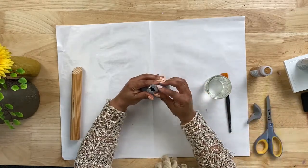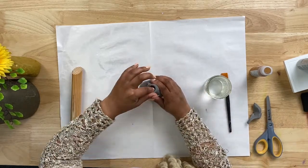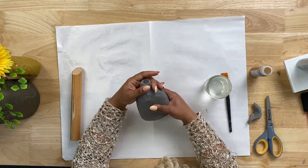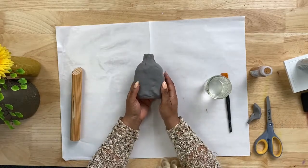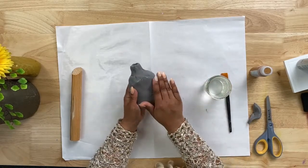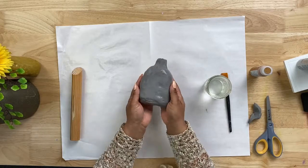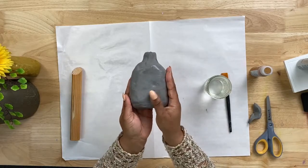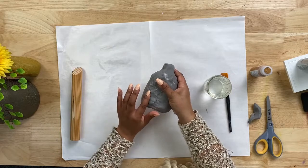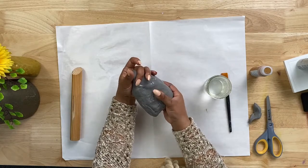I'm going to fold this over into the bottle just a little bit. Now I'm going to take a little bit more water and use my hands to smooth it out again. It's actually already looking like a terracotta vase or a pot — it looks a little bit like stone. And then we're going to use our fingers to create a design with the foam.